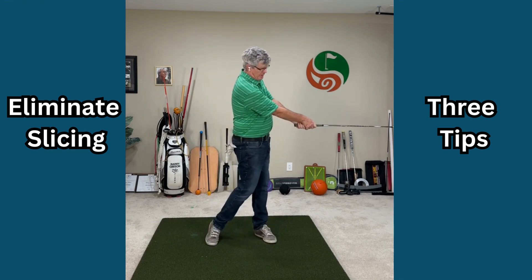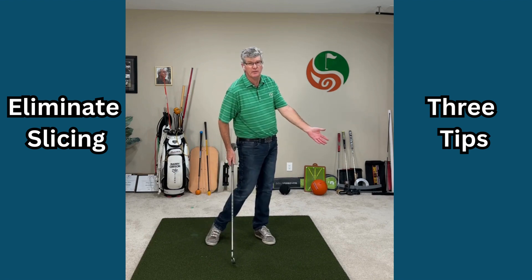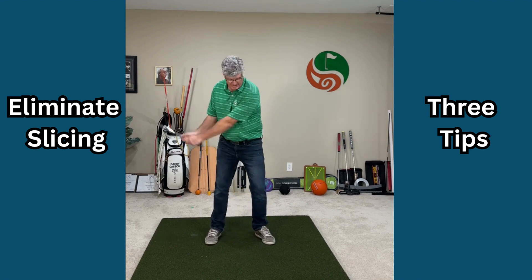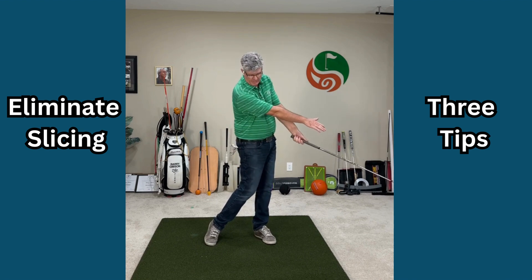We want to rotate the arms with the trunk, so your lead arm will rotate in and down. That's going to help you shut the golf club and have a good solid release. It'll get you into that release position where the arms roll with the trunk, and you'll square up that golf club and fire right through.